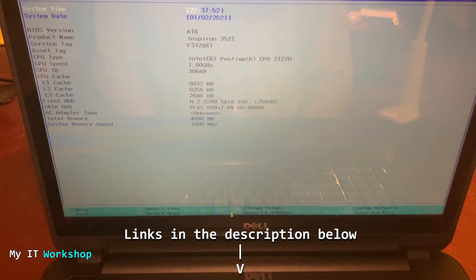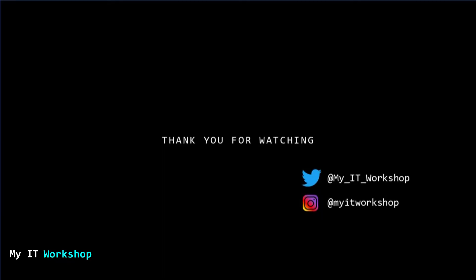That's all I wanted to show you in this video — how to add an M.2 SSD to an old laptop, and it works for a desktop computer as well. I hope you liked it. If you did, please leave a like and subscribe to the channel. If you have any comments or questions, leave them in the comment section below, and as always I'll see you in the next video.